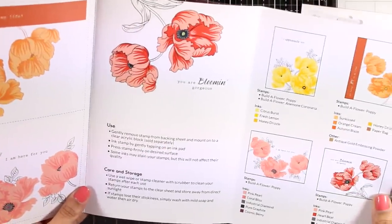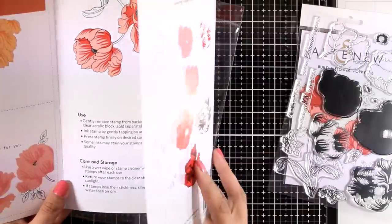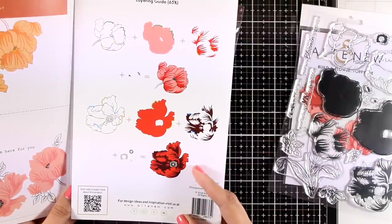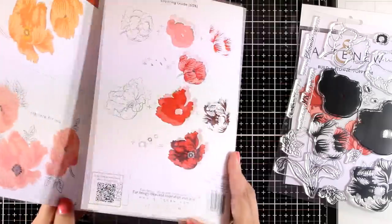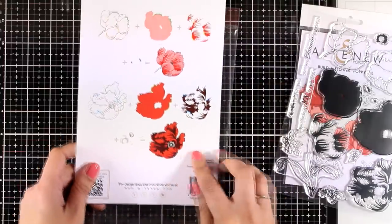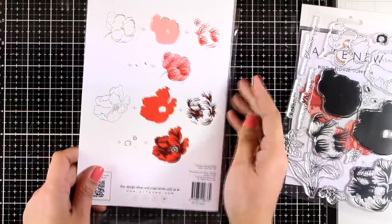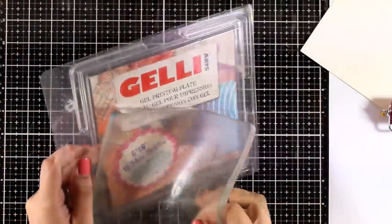This is one of the stamp sets that Altenew releases for their Build a Flower collection. They release a different flower stamp set on the first of each month, and just for today the whole collection is 20% off, including the one I'm using today. So it's a great deal because you get both the stamp set and the matching dies. As always, you will find the links down below to check them out.